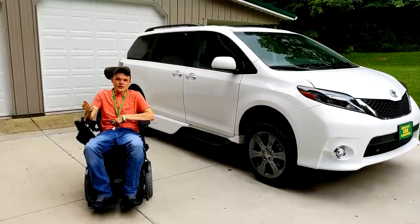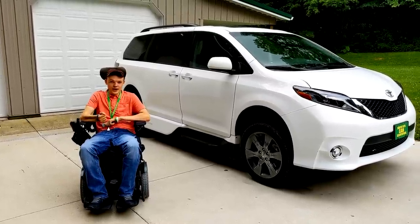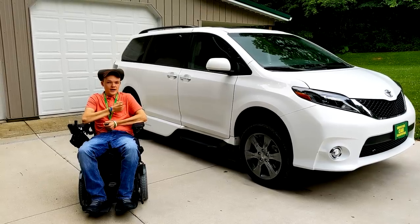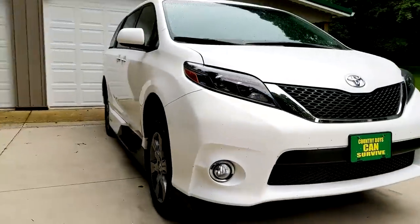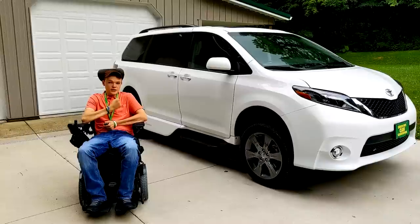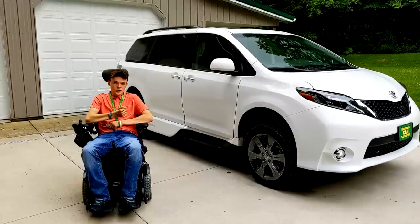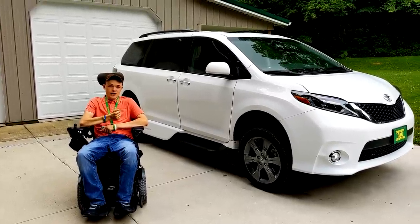I know that after having a spinal cord injury, one of your main questions is whether or not you can drive. And the answer to that question is yes. I got this van equipped with hand controls so that I could drive. I got it in November 29th or 30th of last year, which would have been the year of 2018. In this video, I'm going to be showing you my setup with the hand controls and how all of that works and how I'm able to drive myself around.